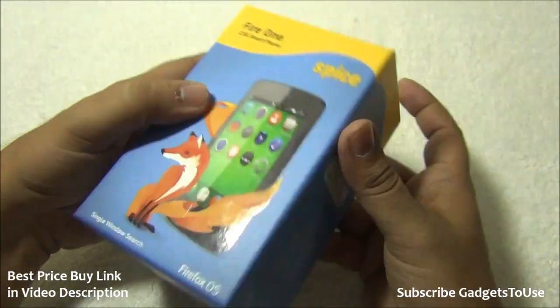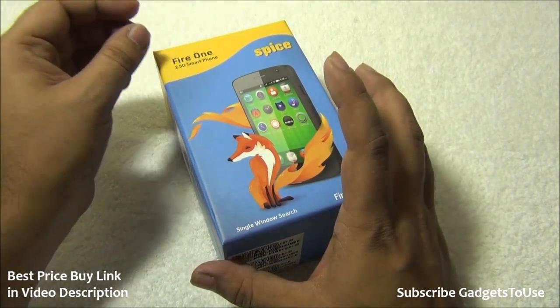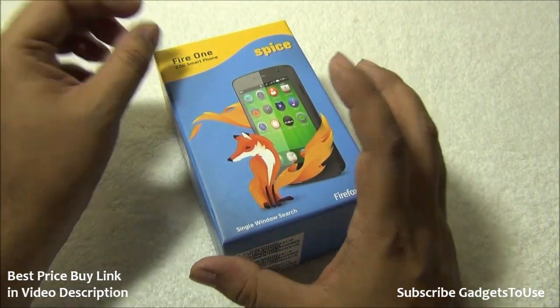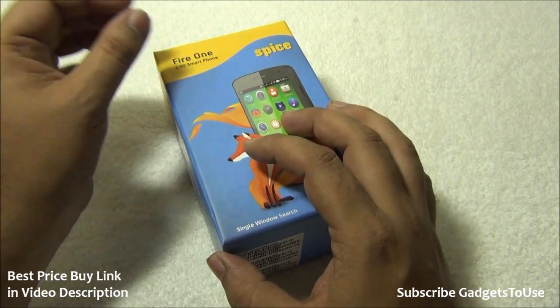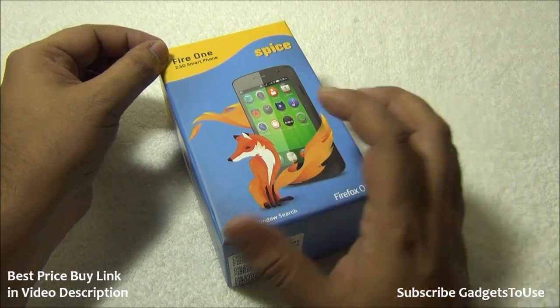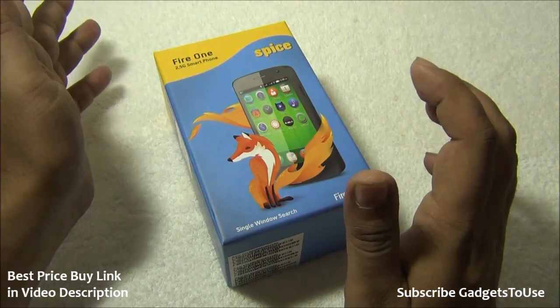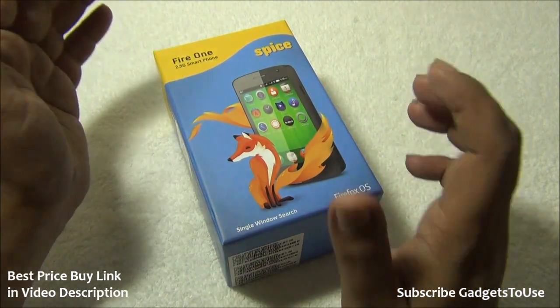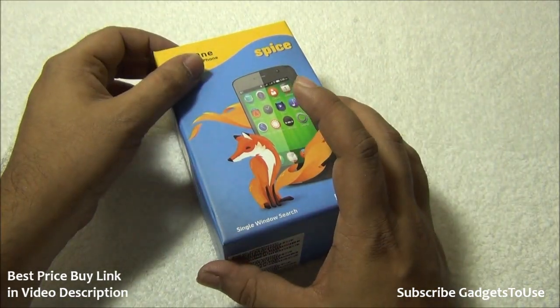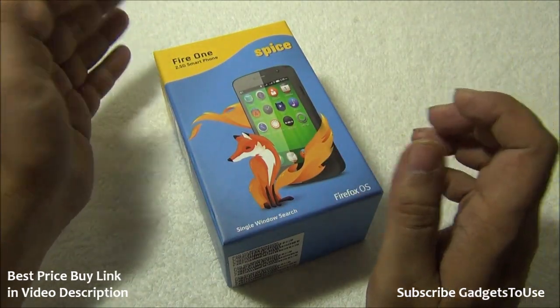You can buy this phone from Snapdeal for a limited time. If you buy from Snapdeal, you will get a free 4GB microSD memory card included in the package. Later on, you can also buy it from offline Spice Hot stores.